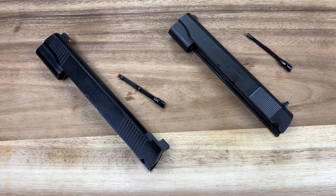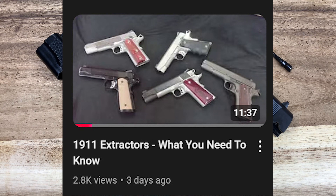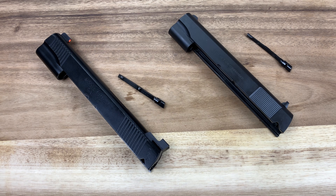Today's video is going to be a little out of the norm for me because it's more of a response than an original piece. I was sent a recent video from the channel Traveler — linked up here and tagged in the description — about 1911s and extractors, and specifically extractor tension. Traveler claims that extractor tension doesn't really matter on the 1911, and I've found that to be the opposite case, where a lot of guns ship brand new these days lacking correct extractor tension.